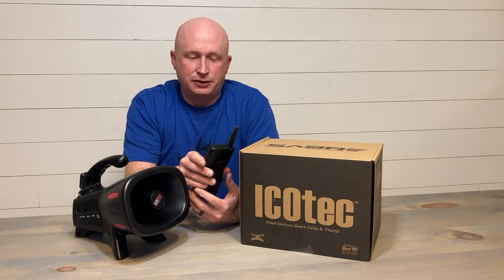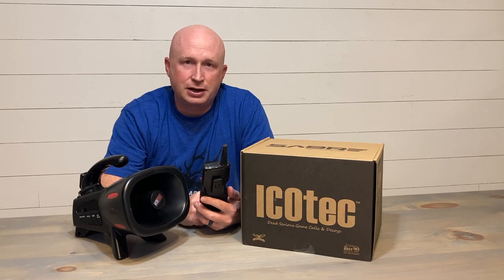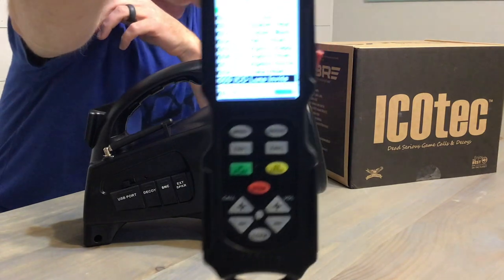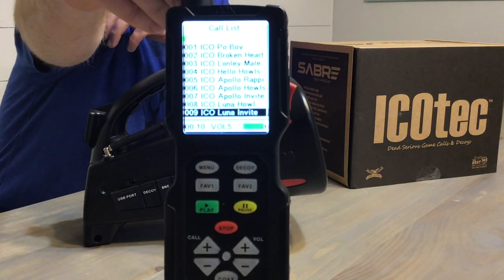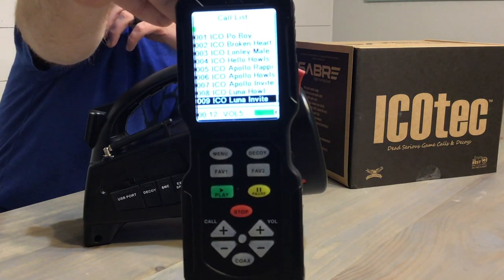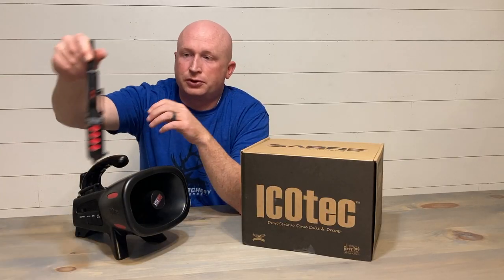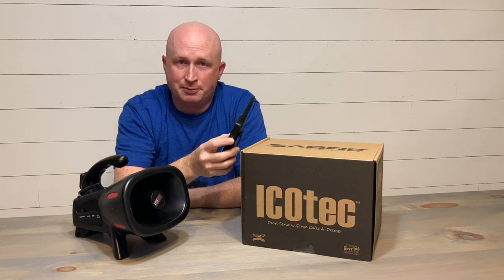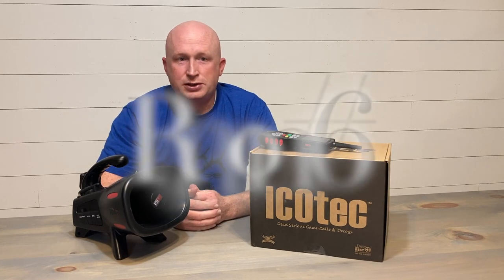Reason number five is excellent battery life. I've had these remotes and these calls out for three straight days — 11 or 12 sets so far — and you can look at the battery life indicator in green at the bottom right of your screen. These remotes and calls still show almost 100% battery life.